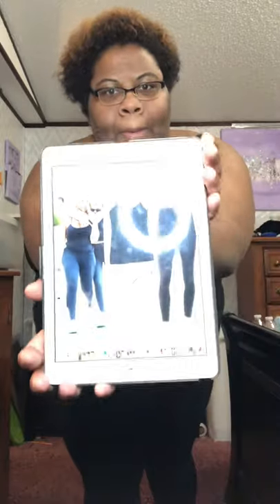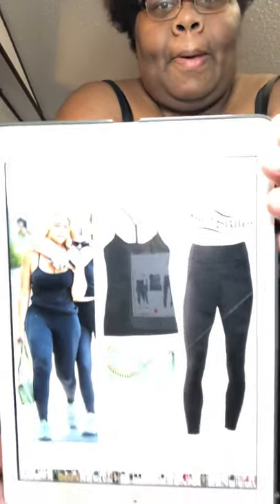Hey YouTube, it's Alicia here and I'm here to show you a celebrity inspired look. A celebrity inspired look and this is the look. So let me show you the look and let me tilt this a little there. The look I'm doing is a Jordan Woods inspired workout look. So if you can see that, that's good.